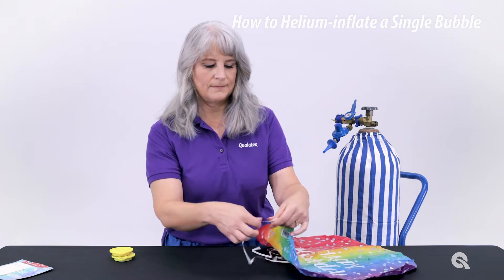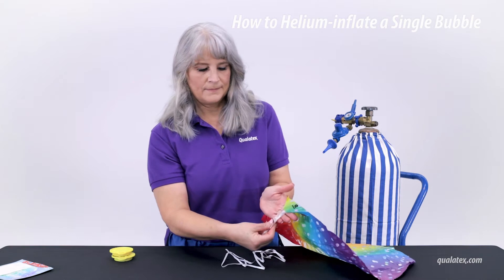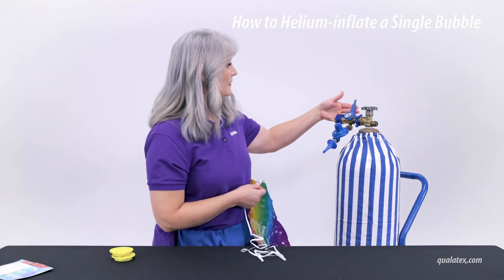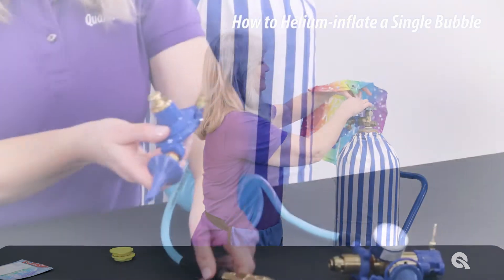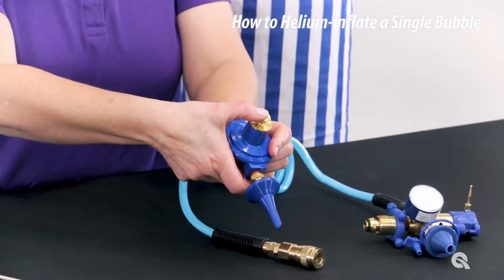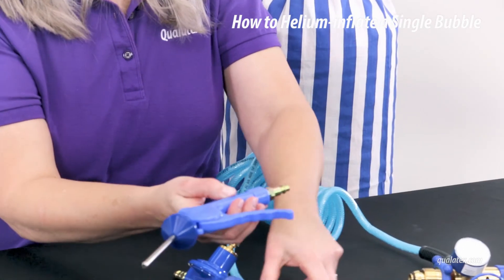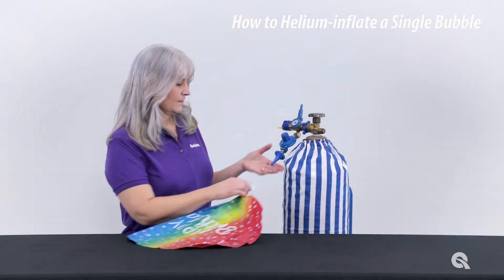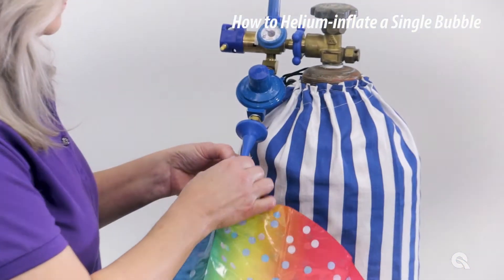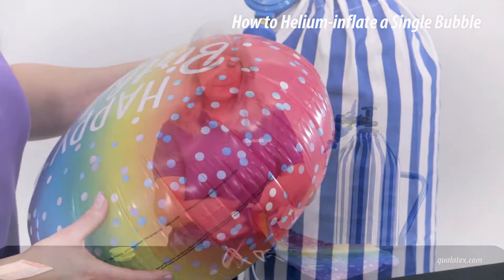Single bubble balloons come with a pre-attached ribbon and a valve that will prevent air from escaping after inflation. In this demonstration, CAM is using a flex tilt valve regulator often used for latex balloons. You can also use the bubble regulator or trigger valve with extension hose. All of these inflation tools are available from Conwin. Be aware that you cannot use a foil regulator to inflate bubbles, as the regulator will shut off before the wrinkles disappear from the seams.